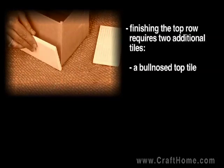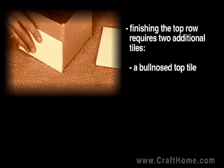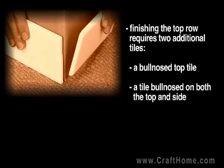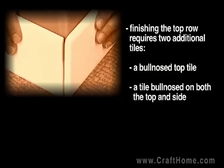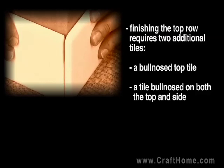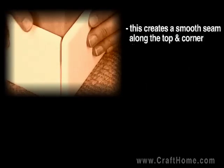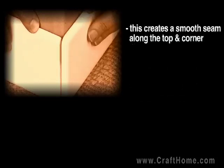On the top row, you'll use a piece that is bullnosed on the 6-inch side. The other piece will be bullnosed on the 6-inch side and the 3-inch side — this is referred to as a corner piece. The final result shows edges that are nicely finished any way you look at it.